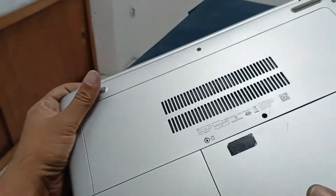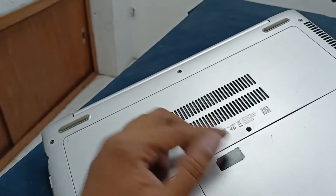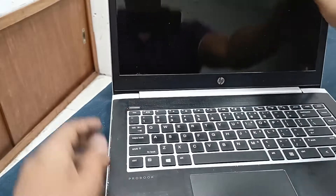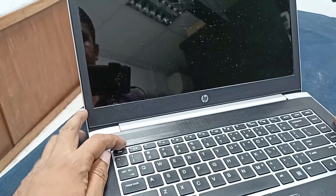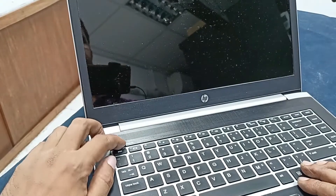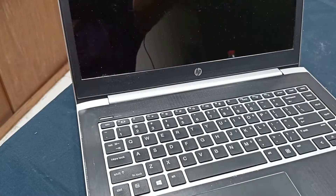Today I have an SP ProVoke 440 Z5 laptop and the problem is power is not running on. Let's open this and press the power button, but this is not working — power is not running on, you can see. Let's plug in the charger.